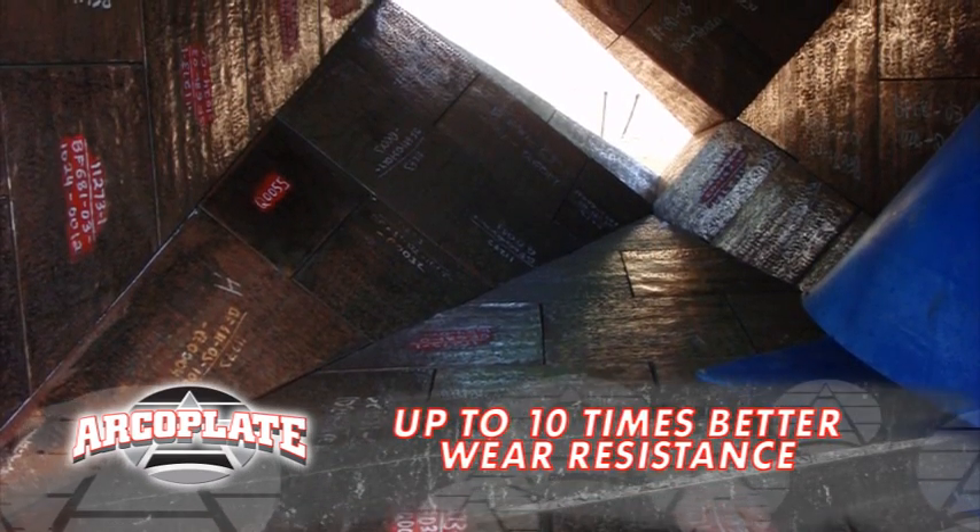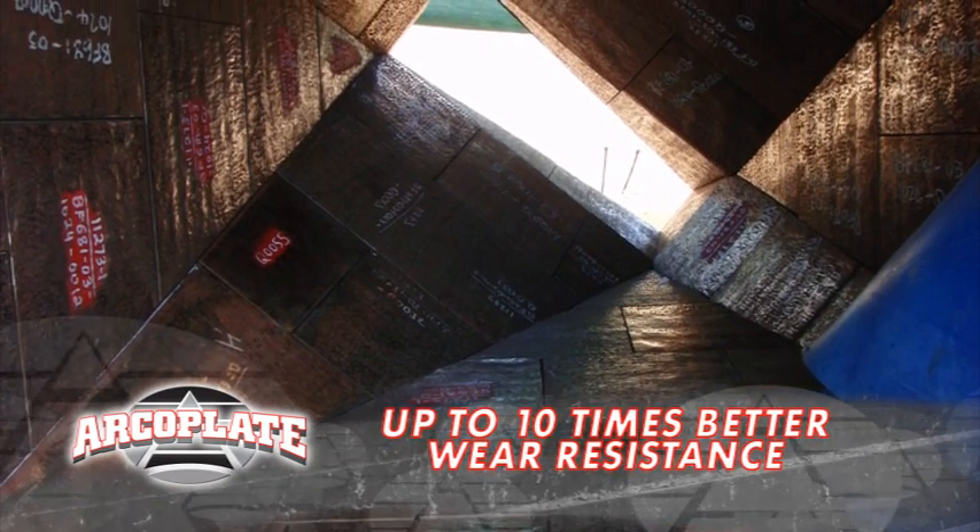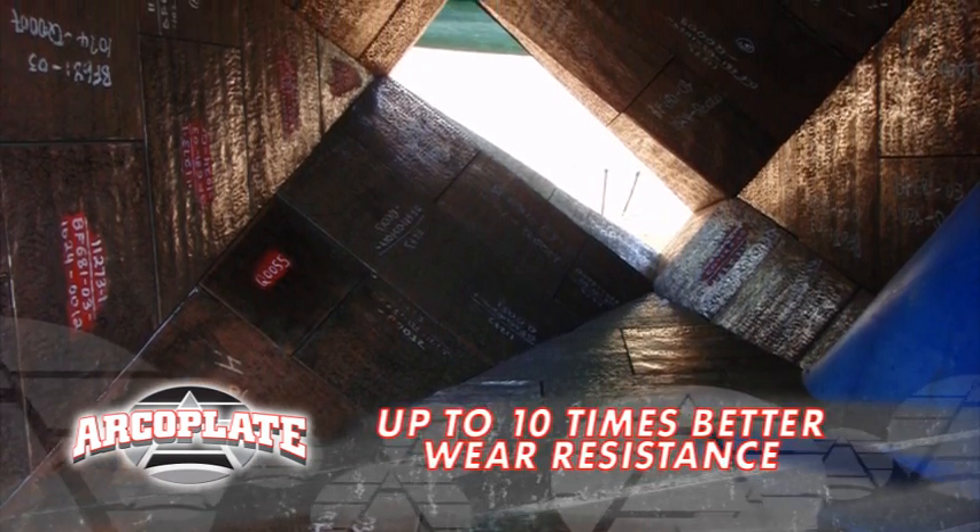How much better wear will I get with ArcoPlate? Up to ten times, Jack. Imagine the downtime savings you'll get too. You are on a production bonus, aren't you? I'm liking it.